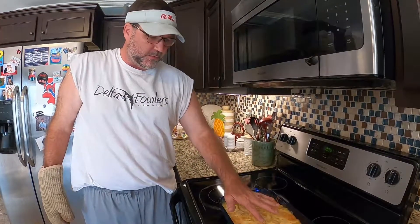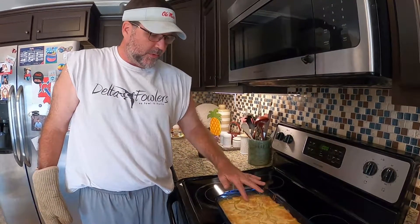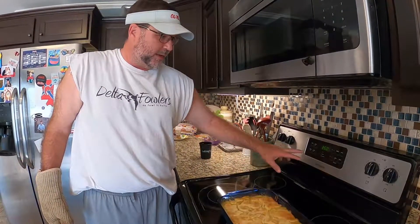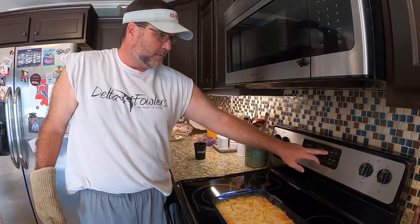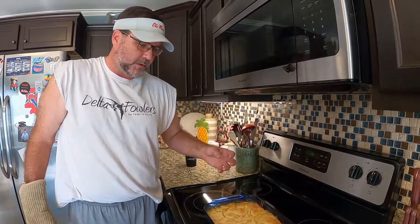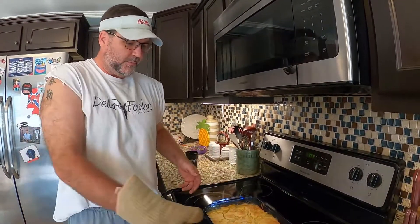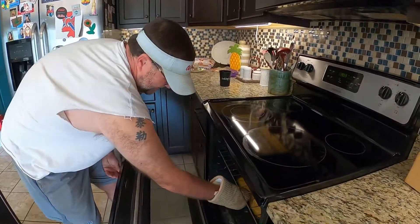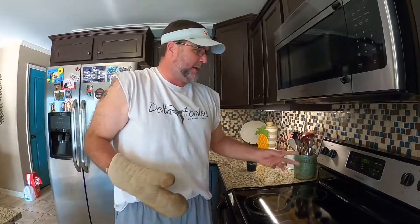So what I'm gonna do — this is done right now — but I'm gonna put it back in there for about 10 more minutes, because she likes her crust crunchy. Then the last maybe two minutes of that I'm gonna put it on broil to really brown the top up. So y'all just stay tuned.